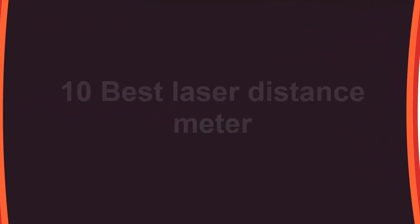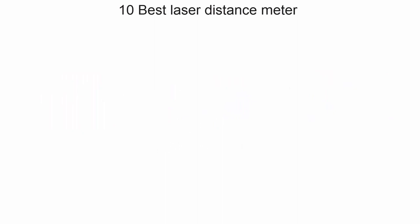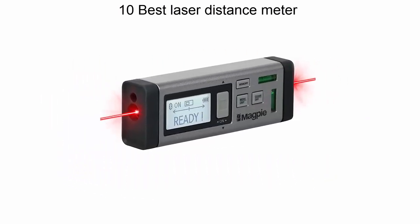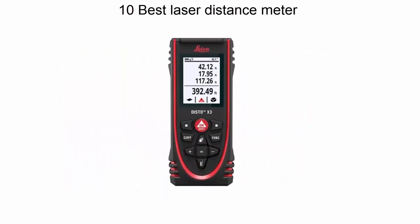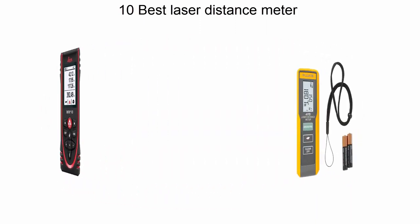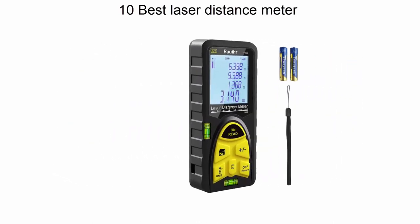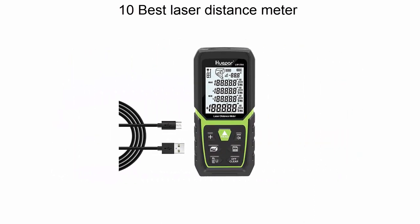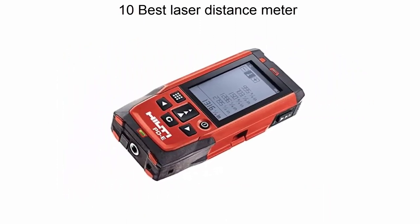Welcome to Top 5 Reviews. We are going to check out the top 10 best laser distance meters. This list is based on my personal opinion and I try to list them based on price, quality, and durability. If you want to see their price and find out more information, you can check the link in the description and comment section below.